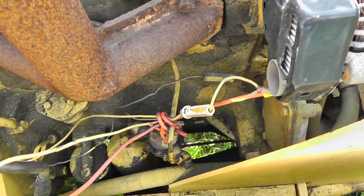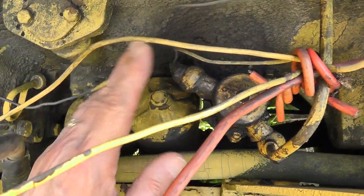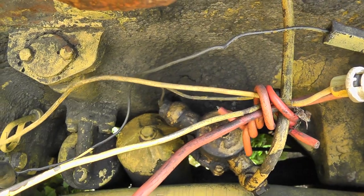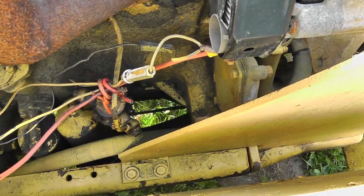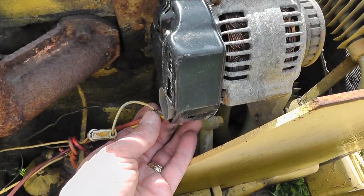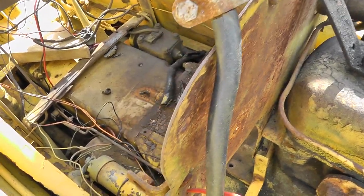This one here I believe is the oil pressure line — it's a hollow copper oil pressure line coming from way down inside. And what appears to be a 10-gauge line coming from the one-wire alternator going to the positive battery terminal. But this whole thing's a mess.